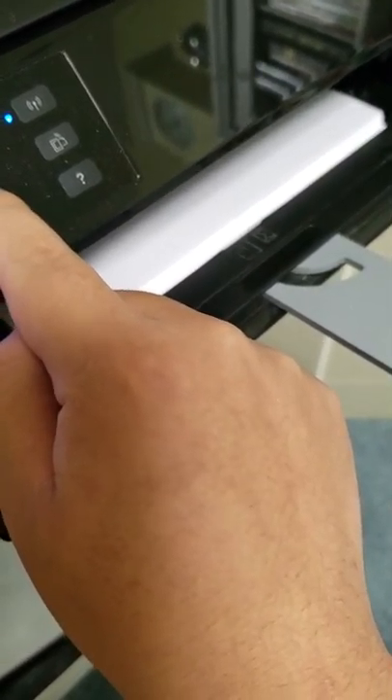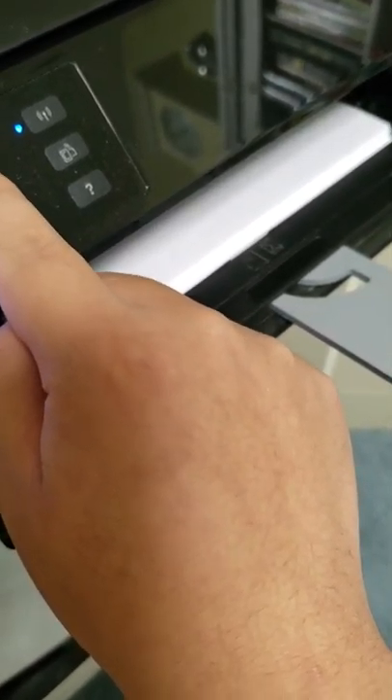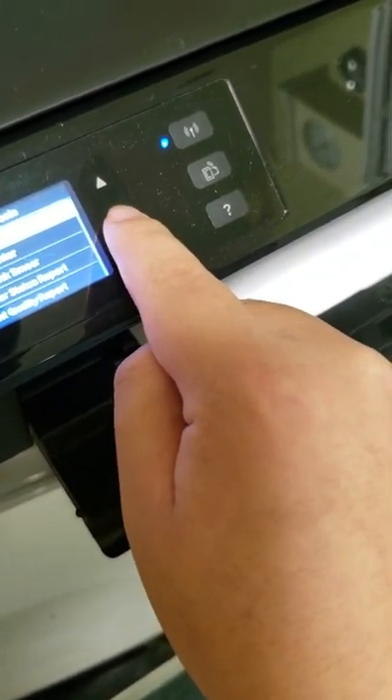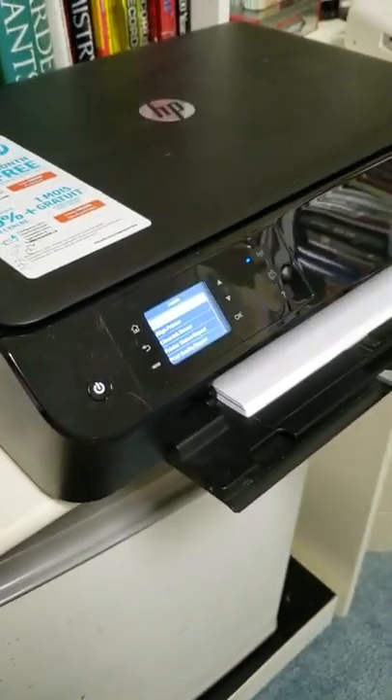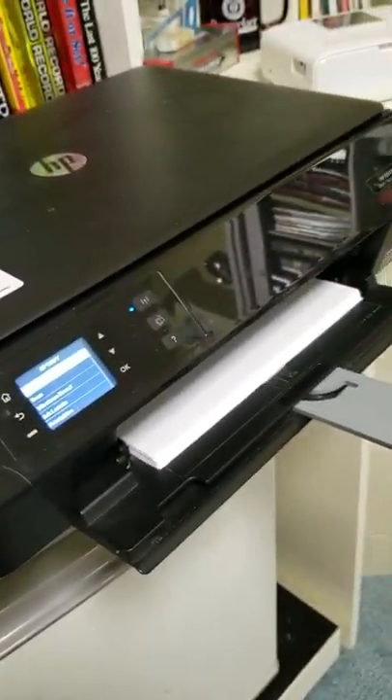I tried Preferences — no. I tried Tools once again, but there's nothing in the menu that will let me change the ink, unless I run out of ink.